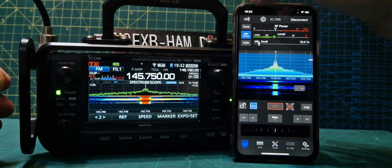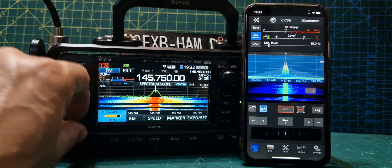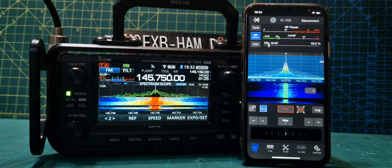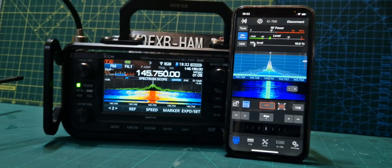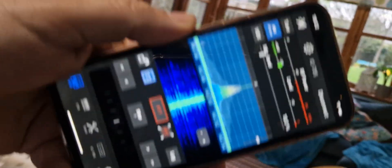Now we turn off the audio on the phone and just use it on the radio. But again, I can just pick it up, walk away — I can go anywhere in the house with this now.